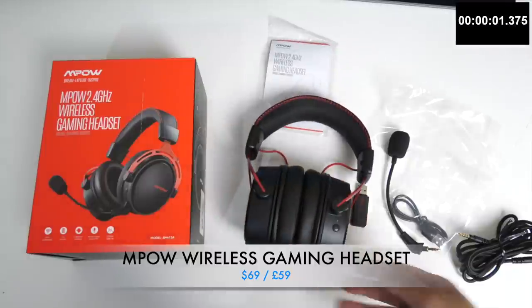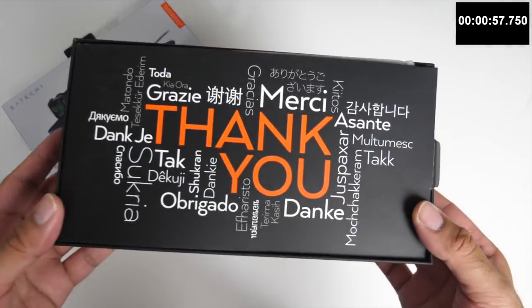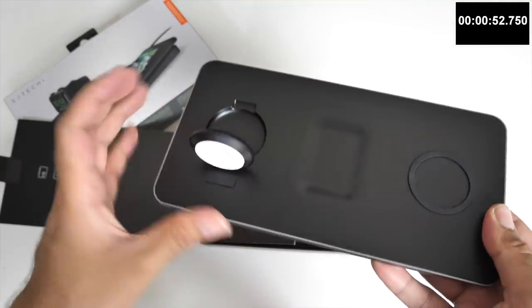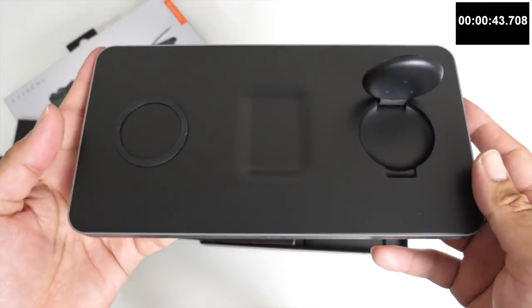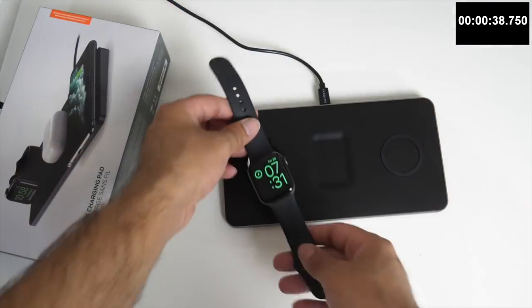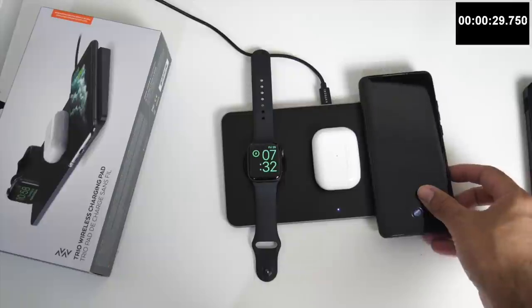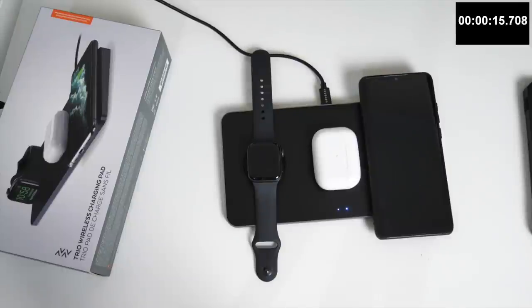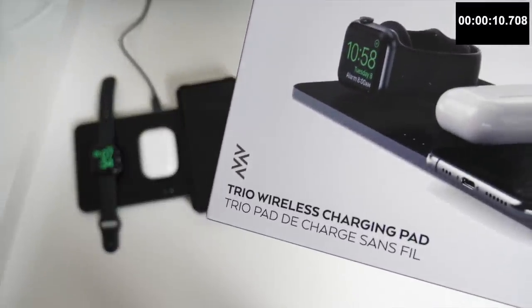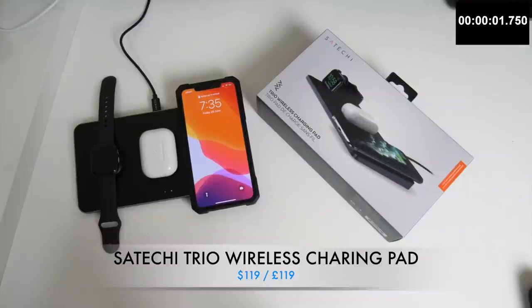Here we have the Satechi Trio wireless charging pad. This gadget will simplify your charging needs, giving you the ability to charge 3 devices at the same time. You can charge your iPhone at 7.5 watts - faster than the original basic Apple charger you get in the box. It has a sleek and modern design made from a combination of plastic and metal, with safety features protecting against overheating. The device can also charge any Qi-enabled smartphone, so not just iPhones - you can also charge your Samsungs and other compatible smartphones. When you place a device on the dock to charge, the corresponding LED light will light up, and once your device reaches 100% charge, the light will switch off. Very premium in build quality and works extremely well - the ideal addition to complement your existing Apple family.